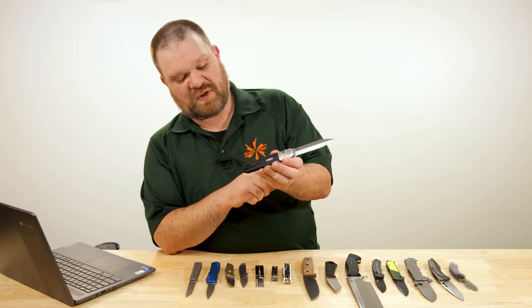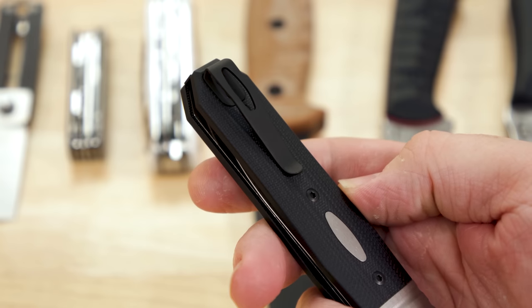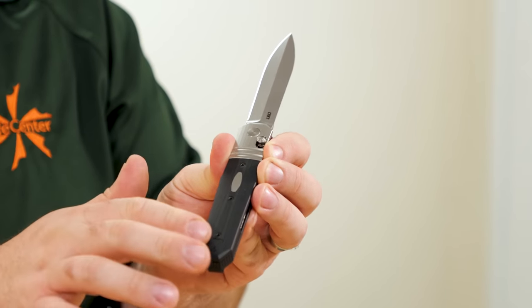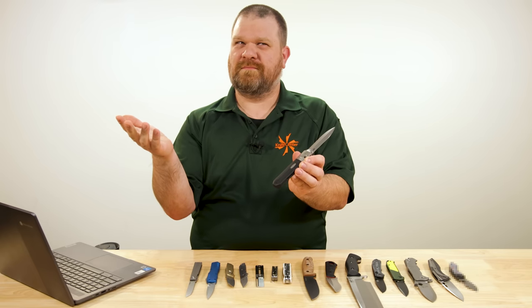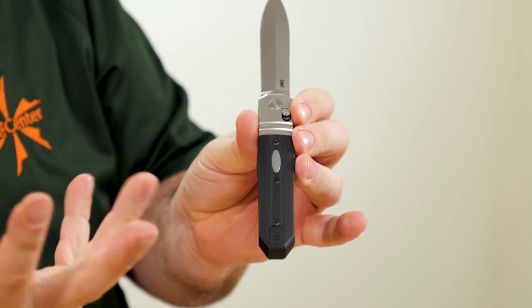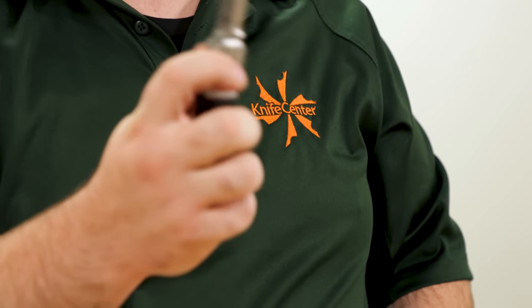It is completely ambidextrous. We've got a deep carry pocket clip inset with flush-mounted screws into the scales. Very easy to swap that around, and very clean on the front side because they give you a blackout plate — so it doesn't stick out like a sore thumb, it blends in quite nicely.